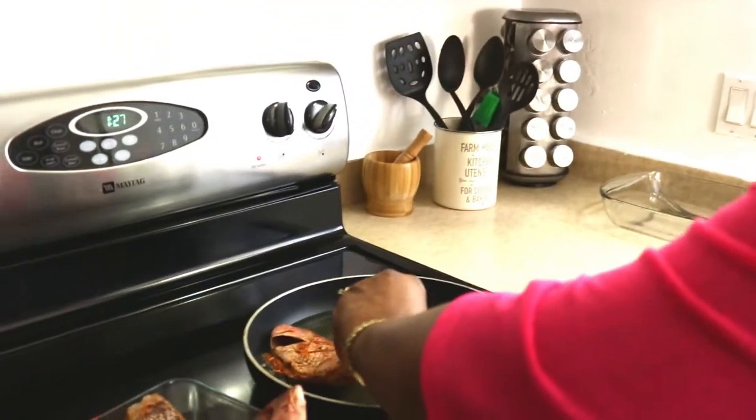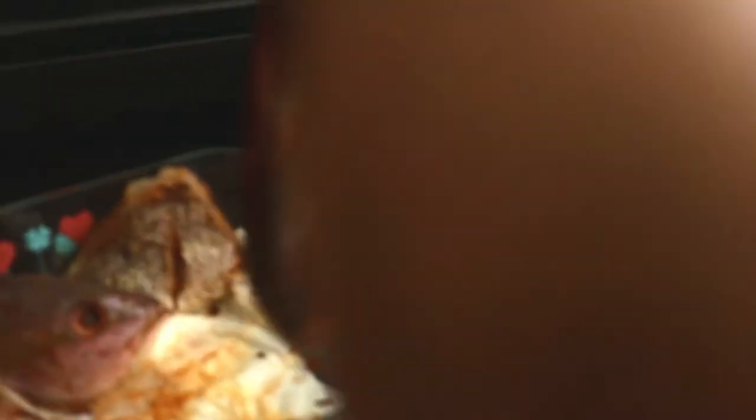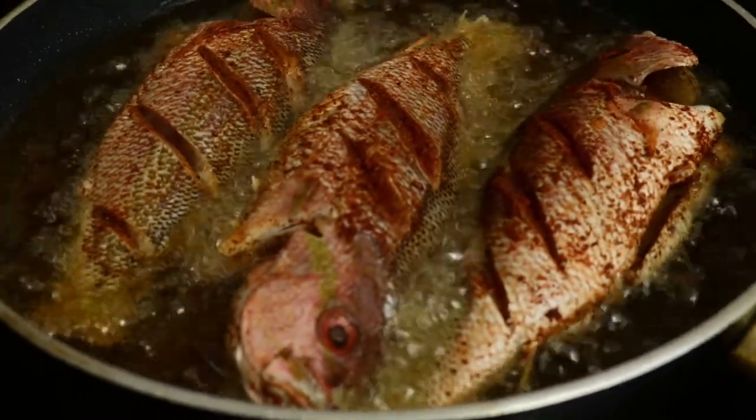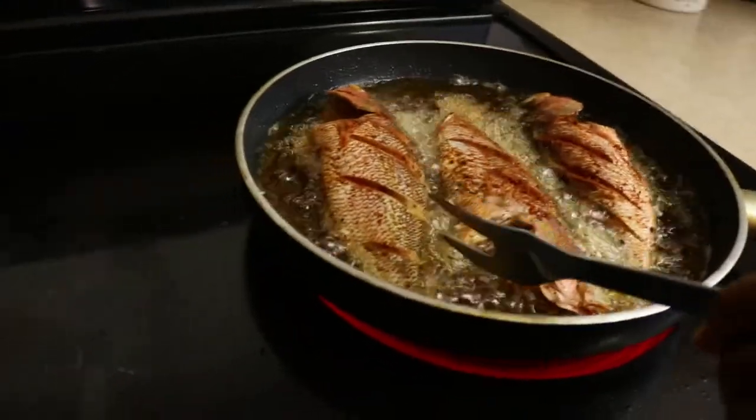A good thing to do when adding your fish is to place it away from you so you don't burn yourself. Remember to make sure you have enough room between pieces so they don't stick to each other. Keep in mind frying fish is a very messy process. If you're cooking inside and want to eliminate the odor, you can burn some candles, and on the stove I have lemon with hot water boiling — that helps take away the fishy odor.